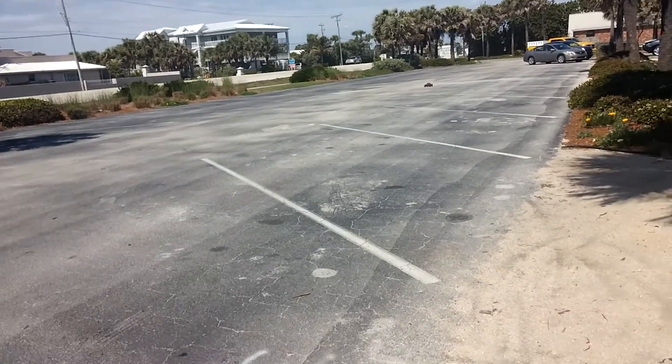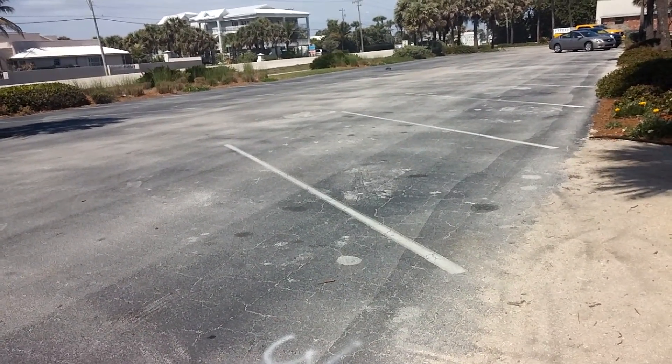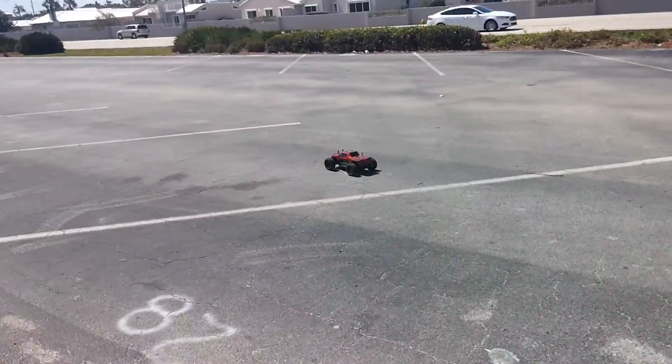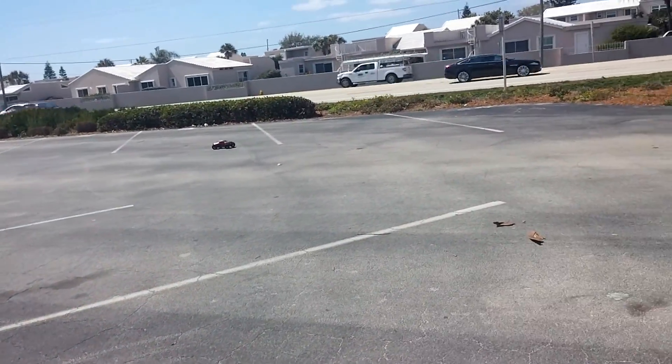I'm not in it just to replace parts or prove I can hit a certain speed. I'm in it because I like to see the truck go — playing around in dirt, sand, stuff like that.